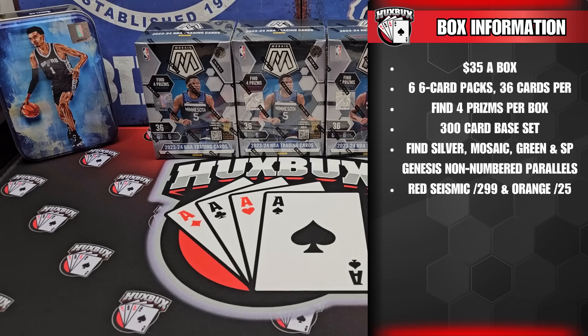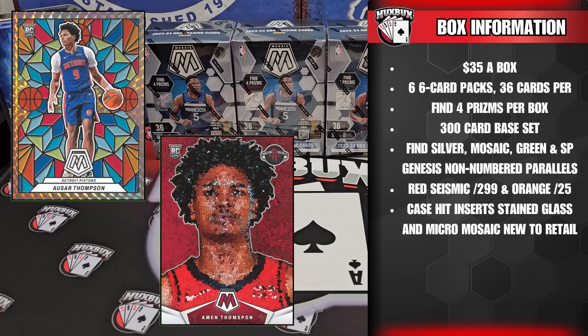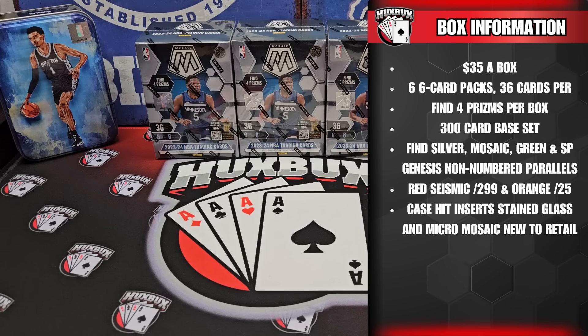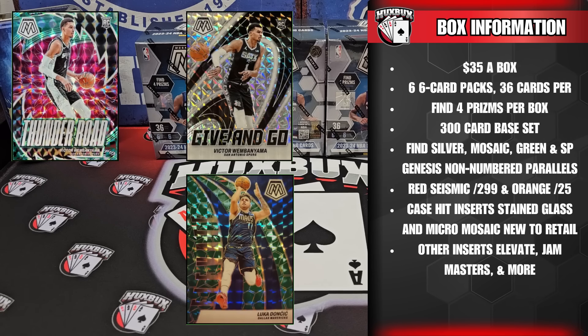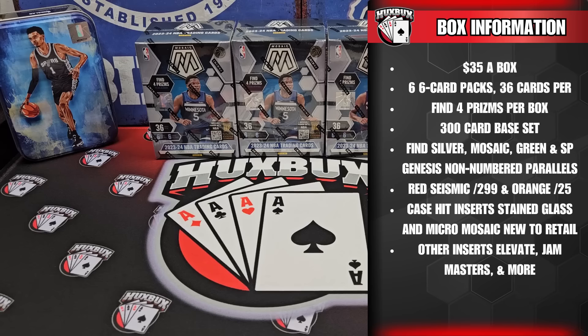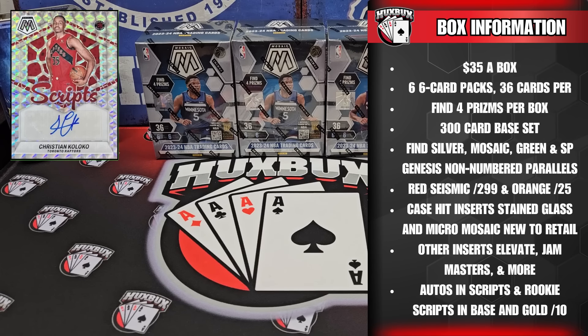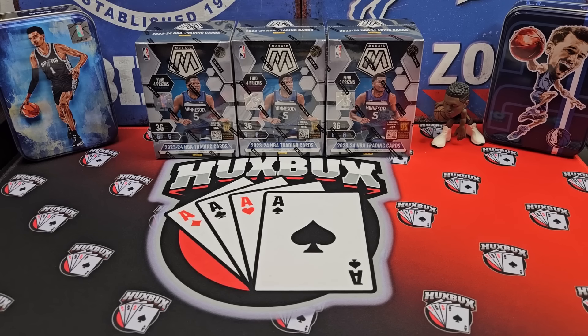Base parallels to chase include the popular short print Genesis, as well as silver, mosaic, and mosaic green. Base numbered cards to find are the all-new red seismic, numbered to 299, and orange fluorescent, numbered to 25. The inserts are headlined by the case hits Stained Glass and Micro Mosaic, and come in base versions only. More common insert sets include Thunder Road, Elevate, Give and Go, Jam Masters, and Epic Performers. Parallels to find for these are mosaic, mosaic green, and orange fluorescent, numbered to 25. Look for Scripps and Rookie Scripps autographs in base versions and gold parallels, numbered to 10.